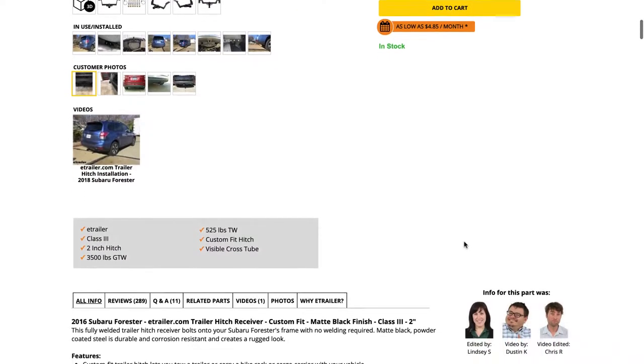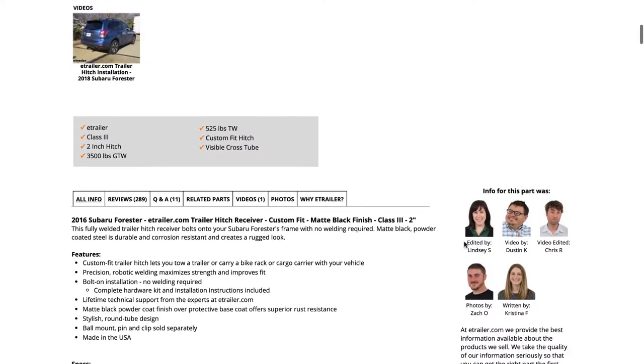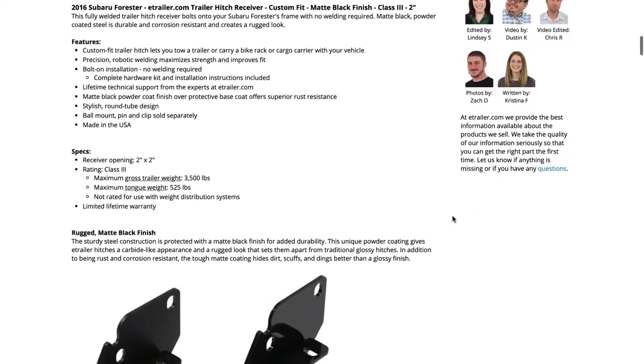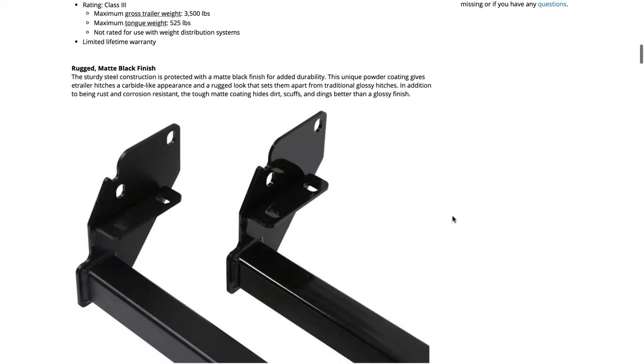What I want to share in this video is my experience doing this installation by myself with no vehicle lift and no special tools. It's definitely a little bit more challenging than the video on eTrailer.com makes it out to be.